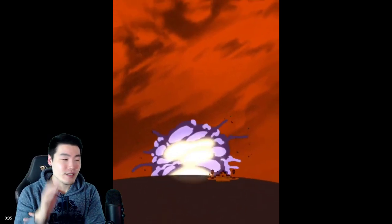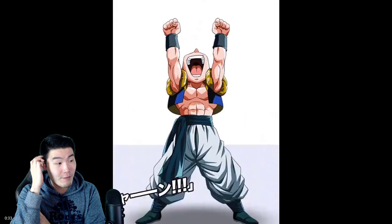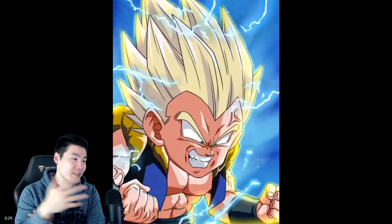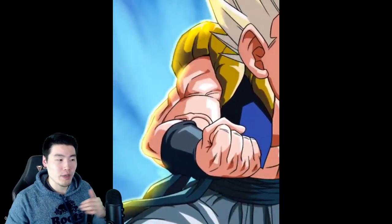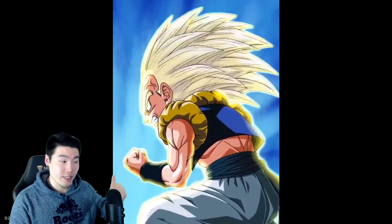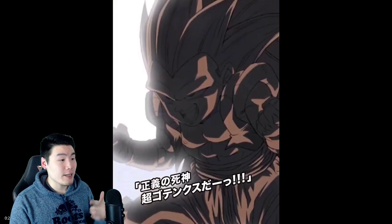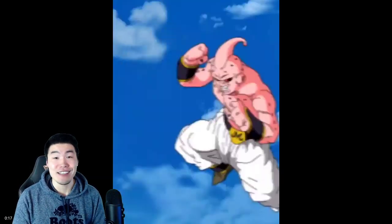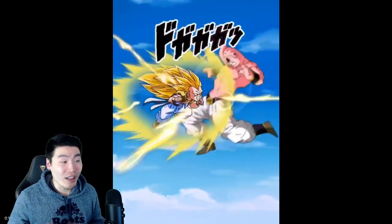All of these animations recently have been really, really good. Like, look at the Nappa and Vegeta. Look at even the Dual Dokkan Fest between the Angel Super Saiyan 3 Goku and also the Majin Vegeta. Just everything — the Beerus is really nice. So I got to commend Bandai, Akatsuki for sure, for the quality of the animations.